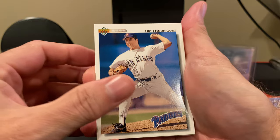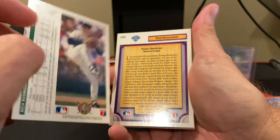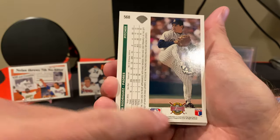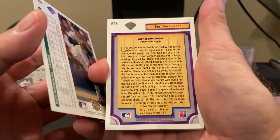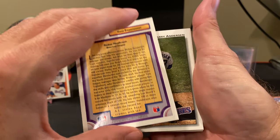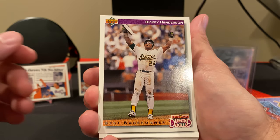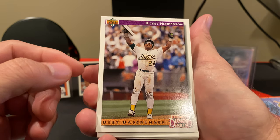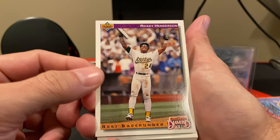Right off the bat, these cards look a little bit different. The Upper Deck logo is a little bit different here, and the diamond hologram protecting it is different along with the logo on the back. We did pull one of the chase series — a Diamond Skills card. It's Ricky Henderson as the best base runner, and it's really cool because he stole a base and he's actually got it in his hand.